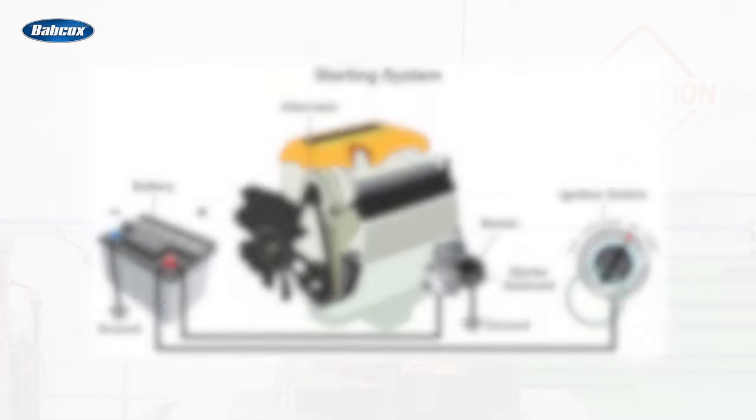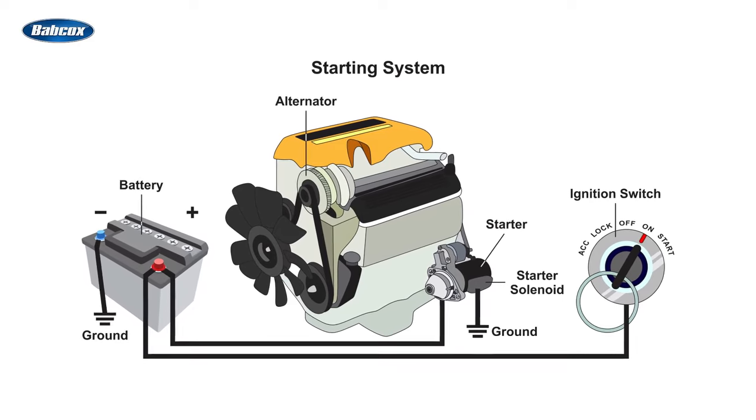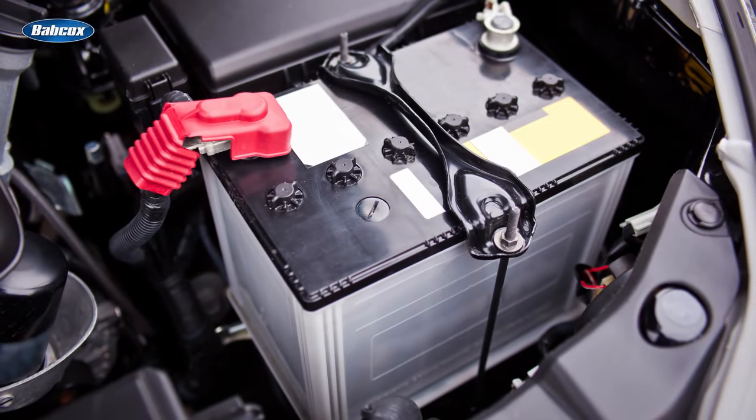Let's take a quick look at the system itself. The battery is the key component of the starting and electrical system of a vehicle. Without it, nothing happens.